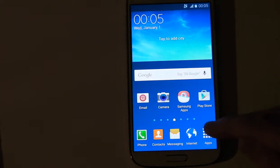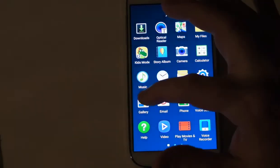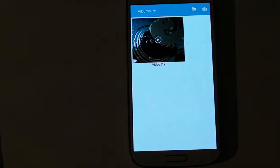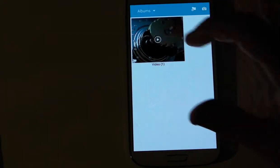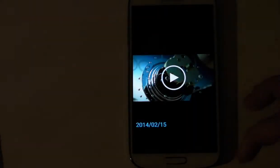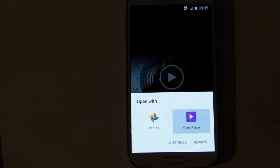And there you go. If we just go into apps — there were pictures on here and there's nothing there. The only thing that we do have there is the original video that comes on the device — in the video player.